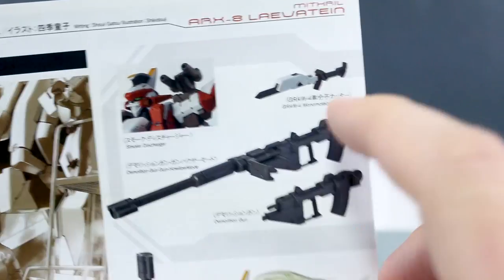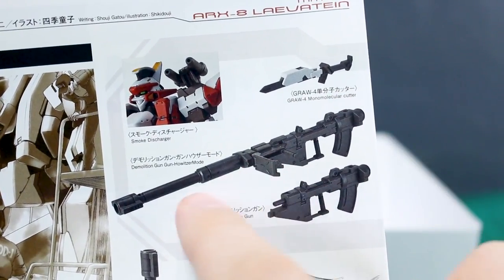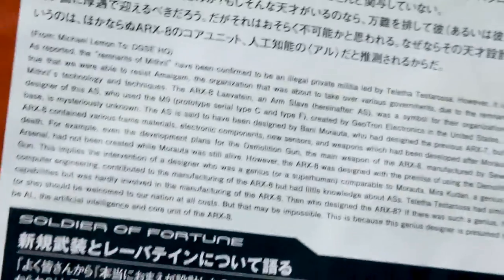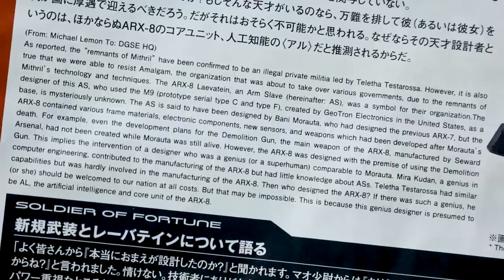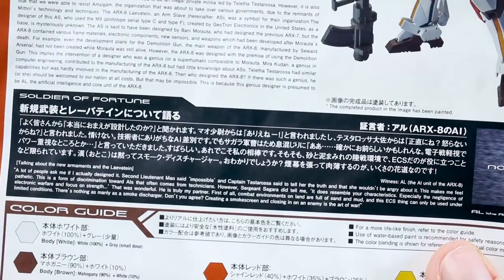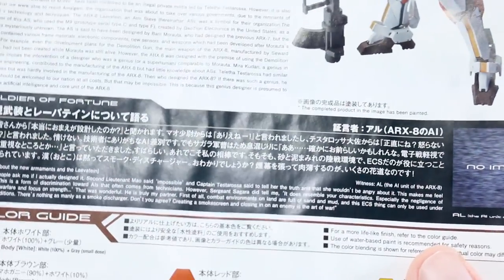Over here you can see the weapons it comes with: just the knife, the demolition gun, the demolition gun in its howitzer mode, and the smoke dischargers. There is some more text in Japanese and English — feel free to pause the video if you want to read through that. Down here is a little bit about the Soldier of Fortune, which I think is related to the pilot — maybe the pilot is a mysterious person.